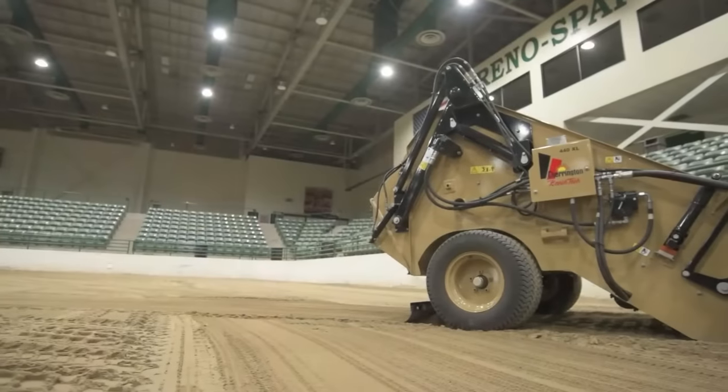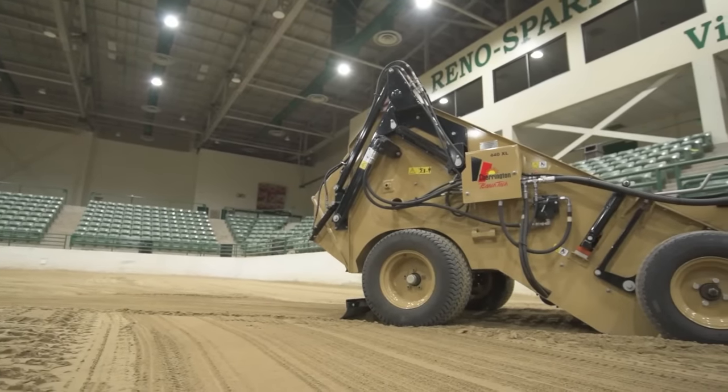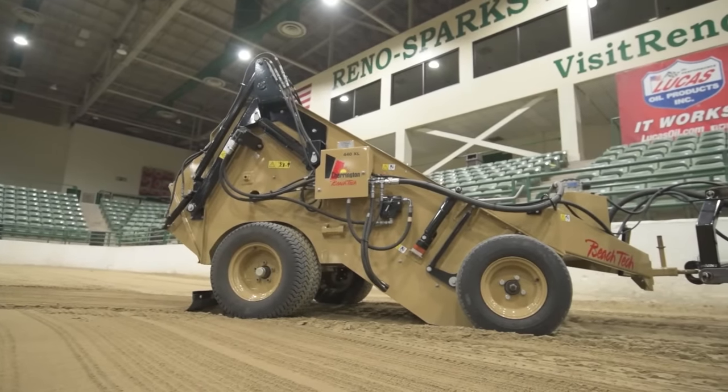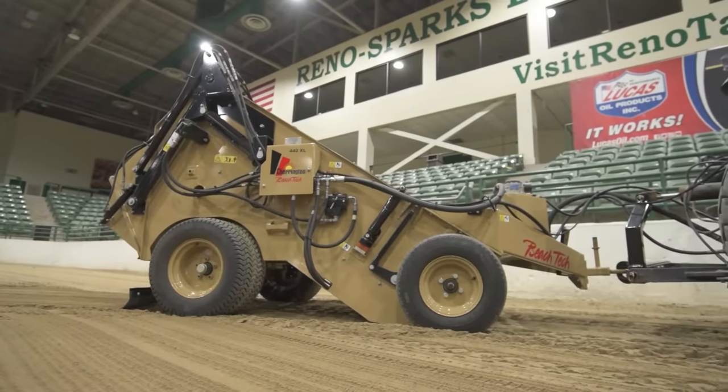It only requires a 30-horsepower tractor, it has a four-foot working width, and offers three very easily interchangeable screen sizes including three-quarters of an inch, half an inch, and three-eighths of an inch.